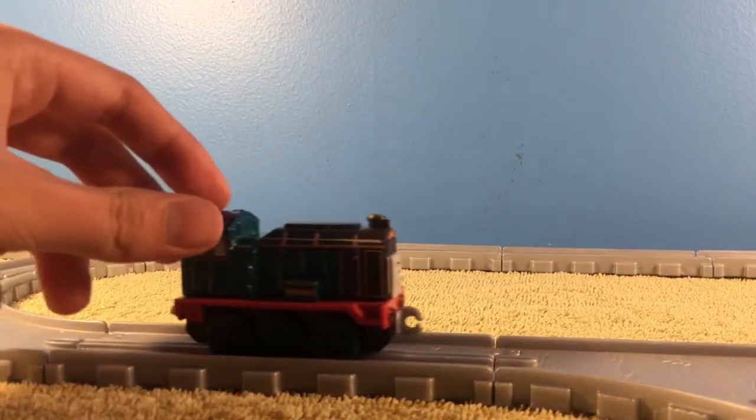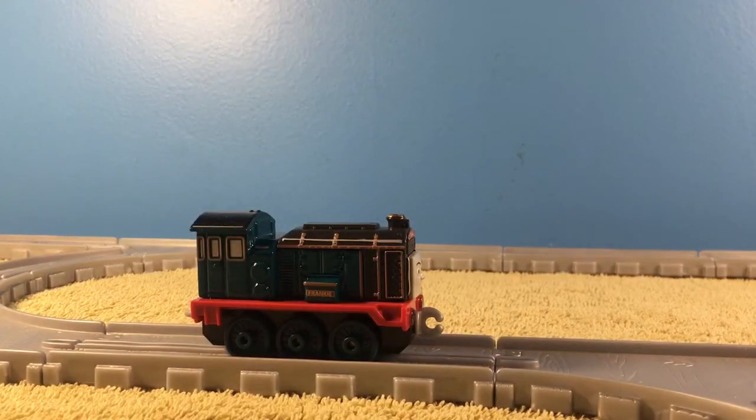Hello everyone, love from machines, and today I will be reviewing the Thomas and Friends Adventures Frankie. So without further ado, let's get started.